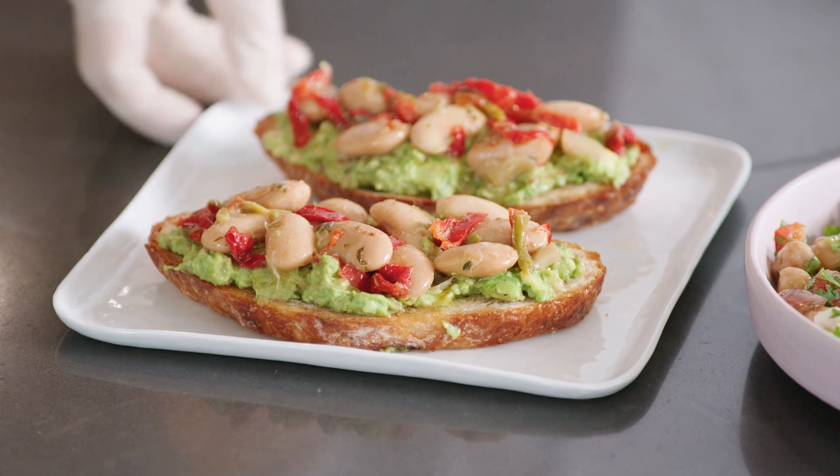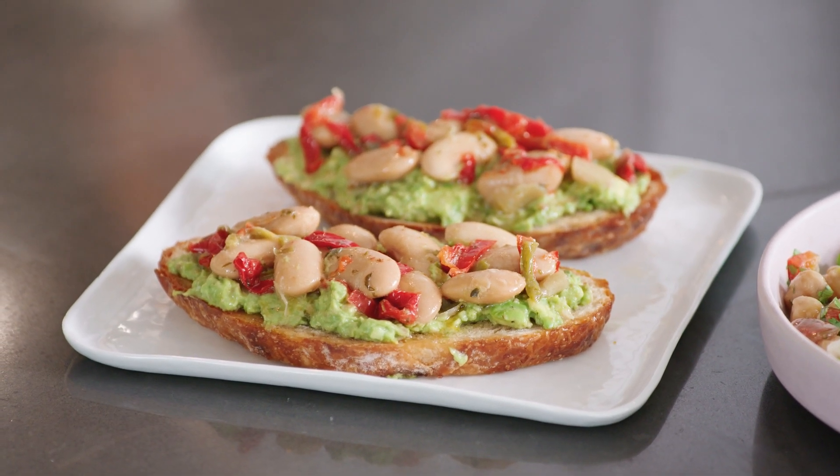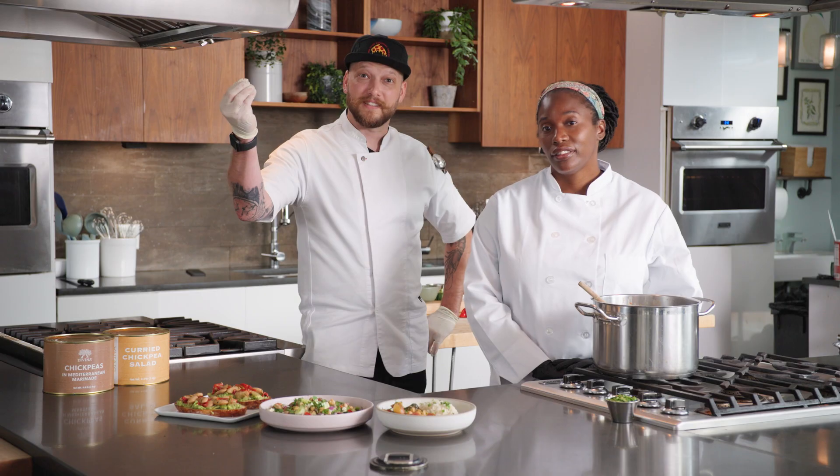And our Tuscan gigante bean toast. These gigante beans are perfect for brunch or even lunch items. They pair great with a number of cheeses, like goat cheese, feta, and even parmesan. Davina's chickpeas and gigante beans open up a whole new world of vegan and vegetarian options. Bon appétit.